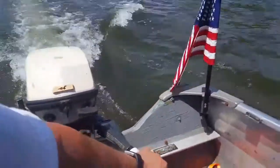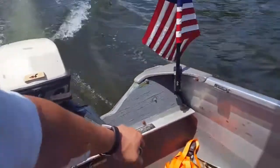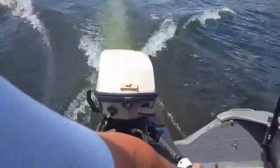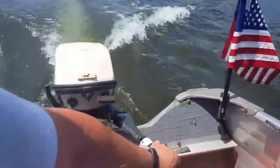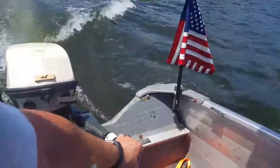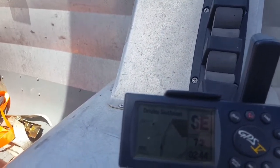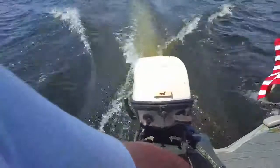I saw 10 miles an hour with this just a little bit ago. We're kind of going into the wind and the lake is kind of choppy, so I'm seeing closer to 8 most of the time. I'll be lucky to see that going this way. That's probably about all we're going to get out of her going this direction today.